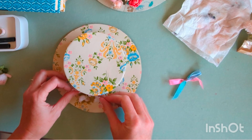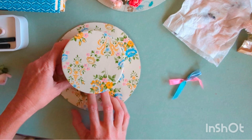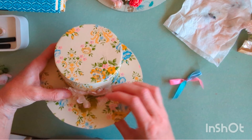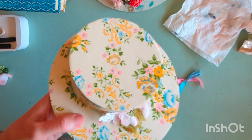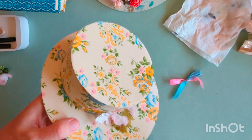I'm just using my glue gun to attach the flowers to the front of the hat. Make sure that the lid will still come off — don't glue the lid down.